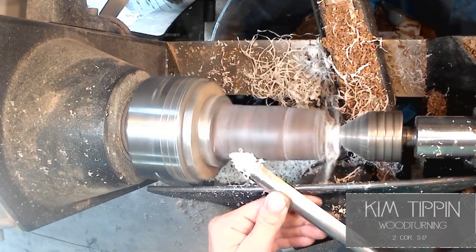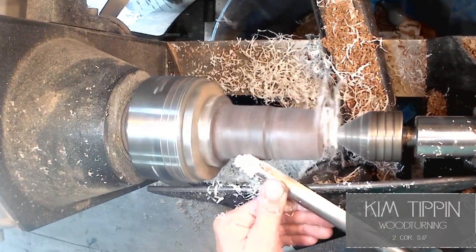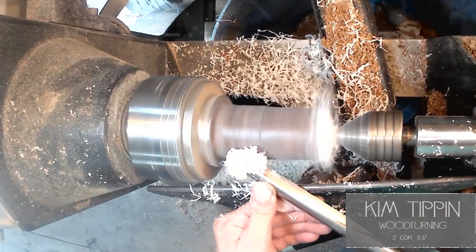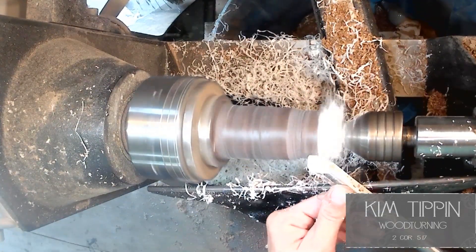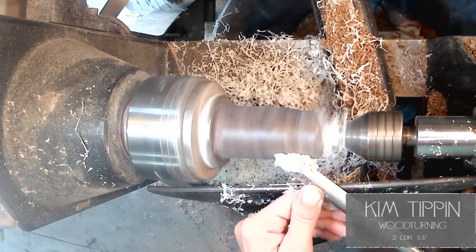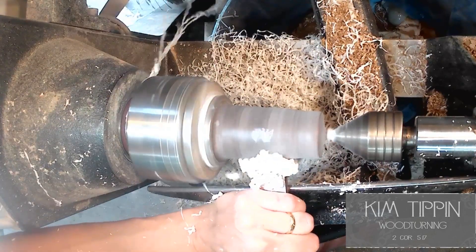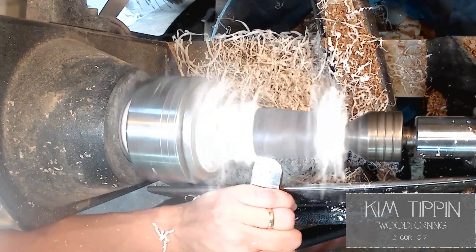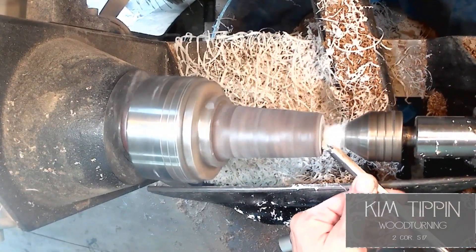Here I'm using my 5/8 bowl gouge to cut away a lot of material and get it shaped down. In some areas it was easier to cut normal or do a shear cut than others, because some of that resin just wants to chip — you definitely feel it when it's about to start doing that versus when it's going to cut smooth. I'm also using my negative rake scraper — a one-inch and a half-inch — to remove more material faster. That negative rake just cuts right through the chippy areas like it doesn't bother it a bit.